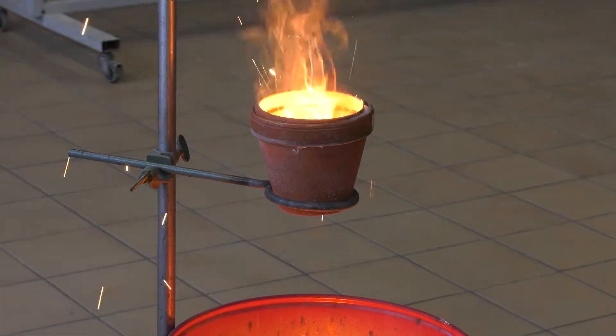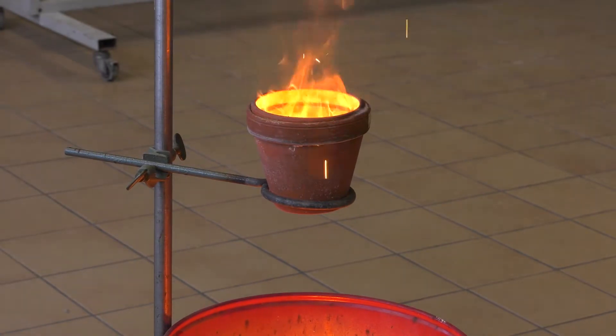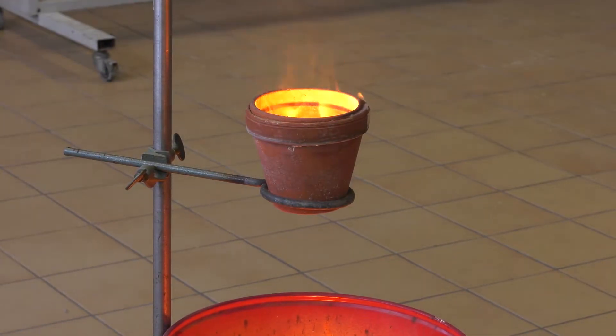Thermite produces a strong exothermic reaction whose heat can go up to 2,500 degrees Celsius.